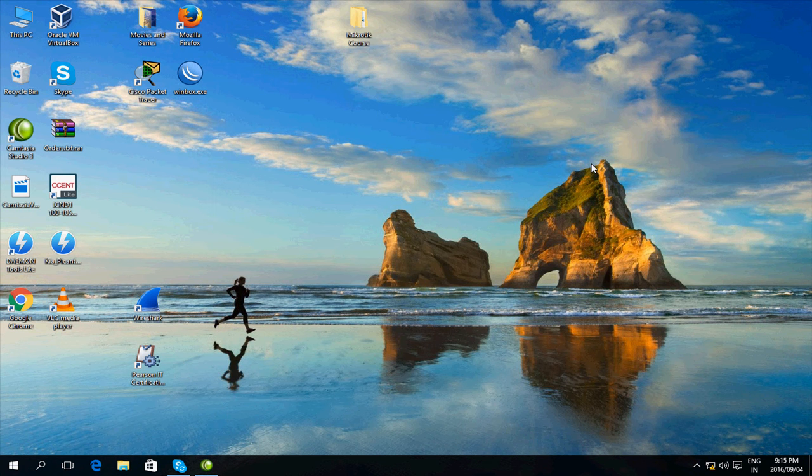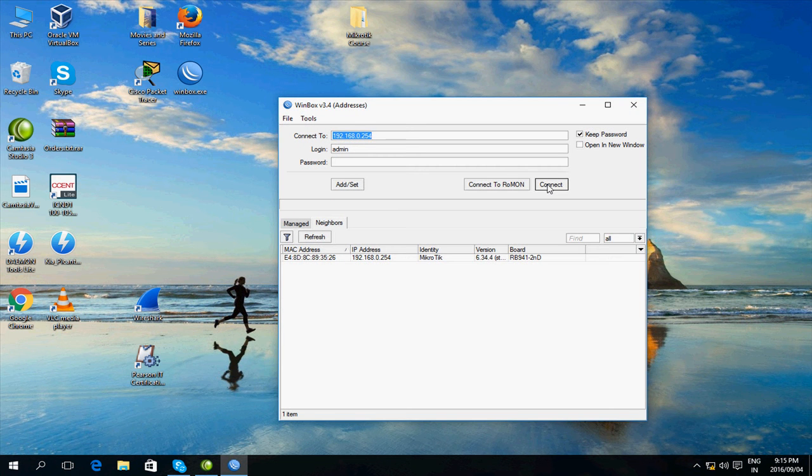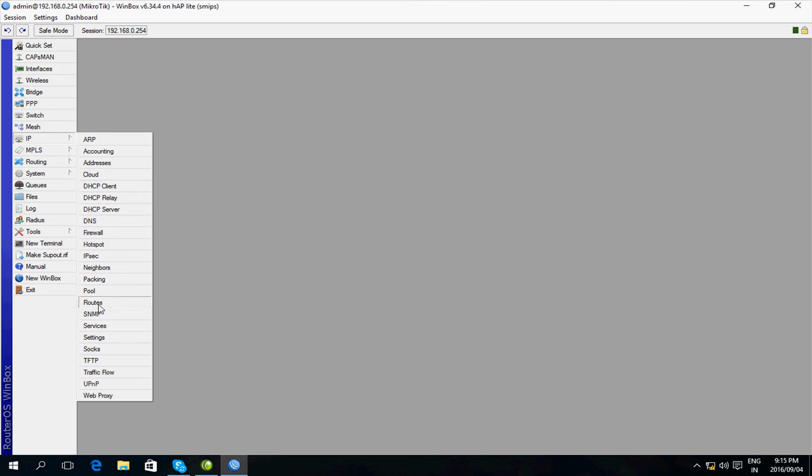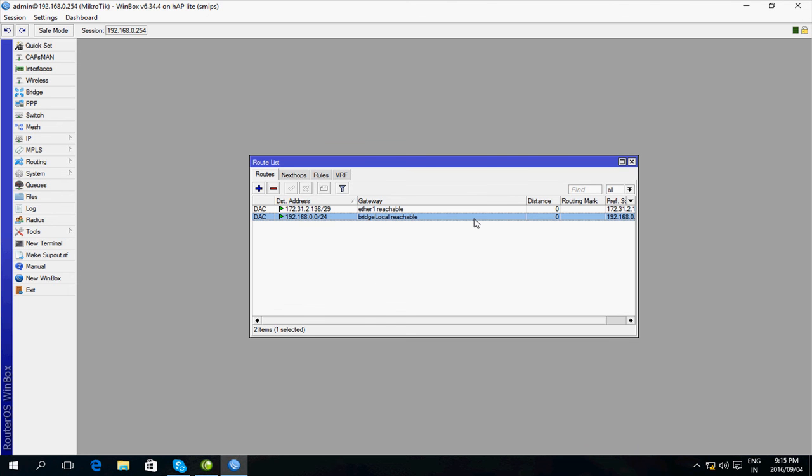Now that the computer has an IP of 192.168.0.1, I'm going to use that to connect to the MikroTik, and it looks like it's working. Now I need to add the default route so that I can get on the internet, so I go to IP > Routes. So far we've just got two routes — both added automatically by the router because we have an interface on each of these networks. This is basically the LAN network and this one here is the WAN network. I press plus here.